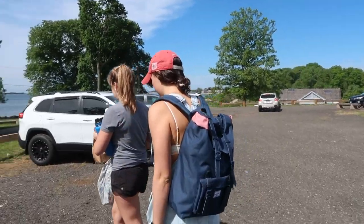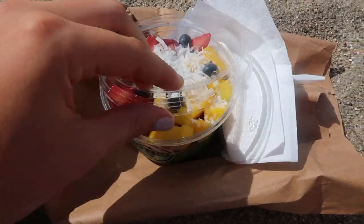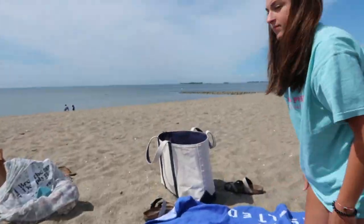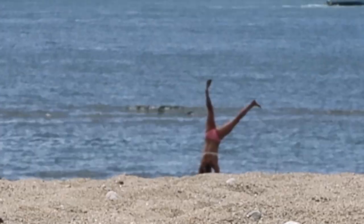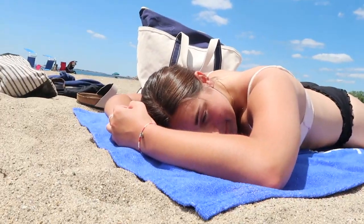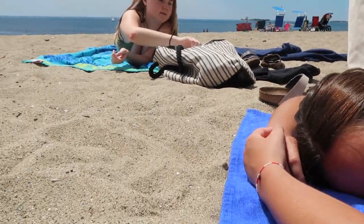We arrive at the beach — it's really nice out. Everyone is goofing around with the vlog camera, getting good shots. It's a perfect day with a perfect group.